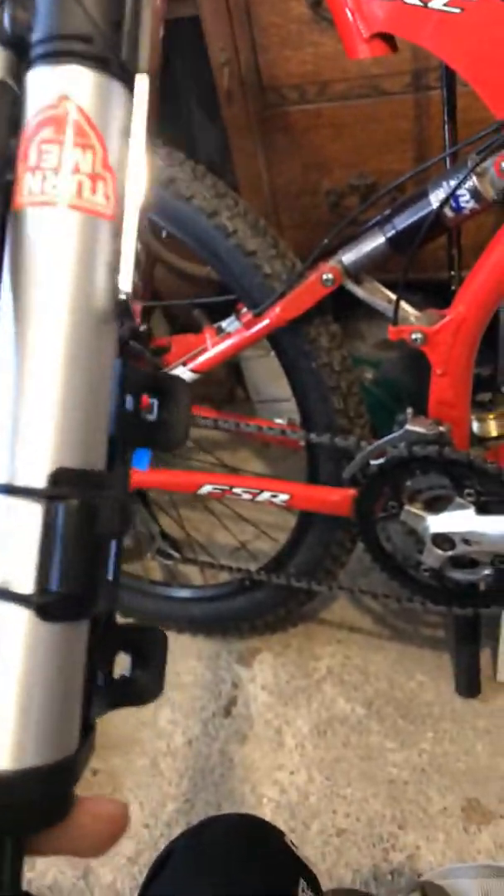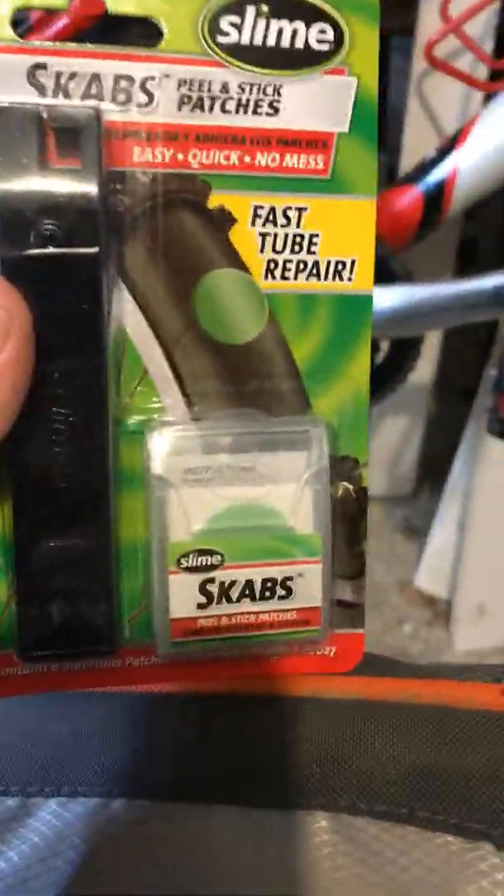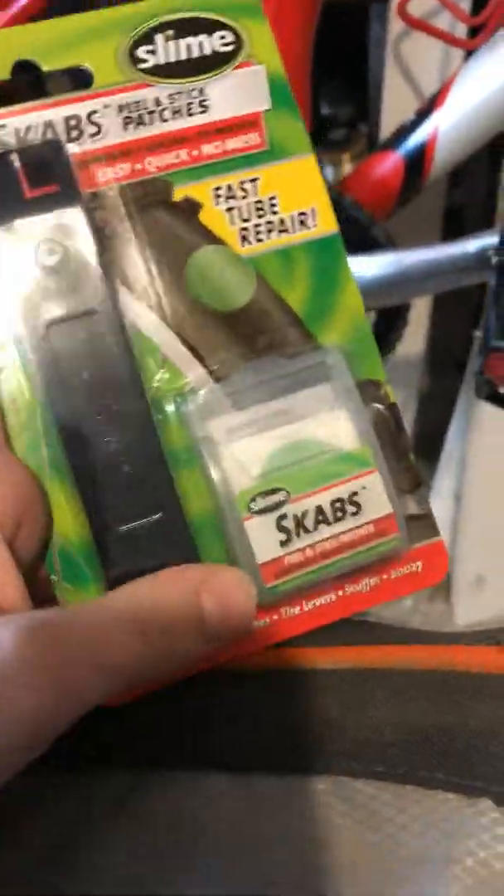First, let's just rip it out. We have this mini Schwinn pump — this is in case we get into big trouble. And these are our slime scabs. Hopefully we'll never have to use these.